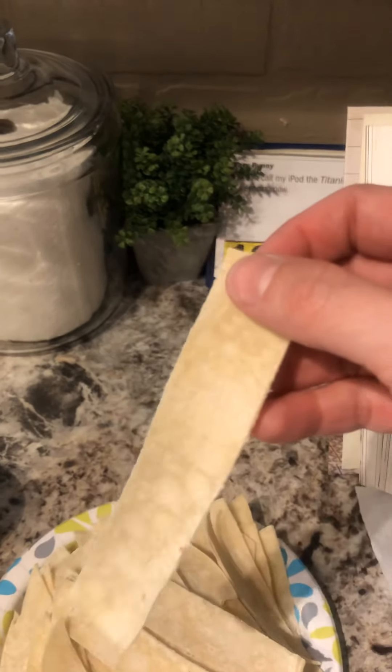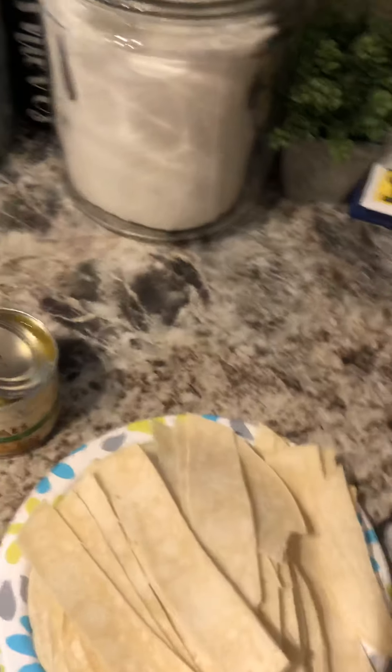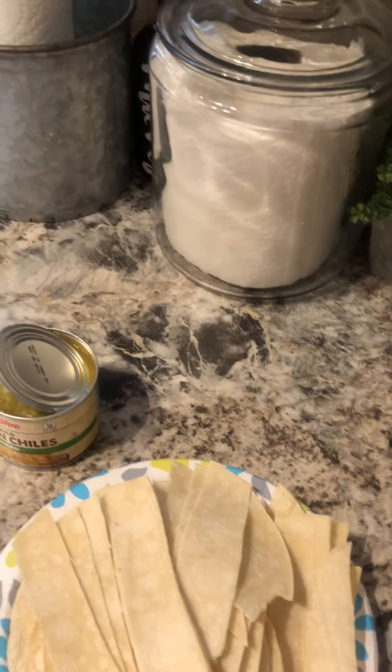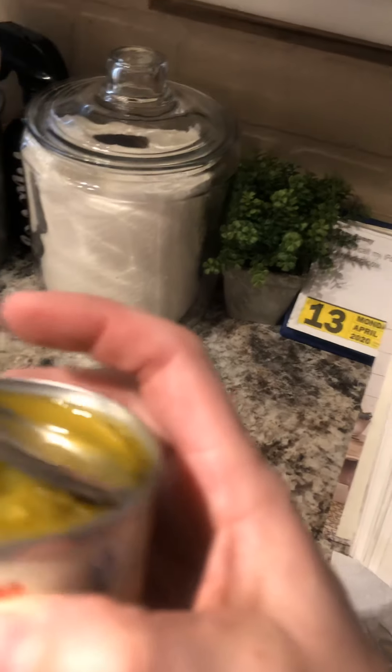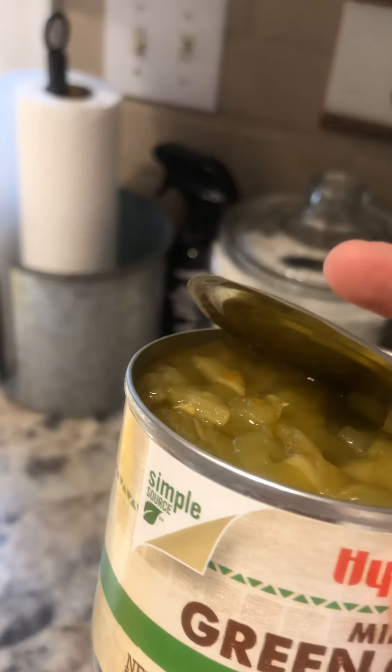While that's simmering, it does call for 20 corn tortilla strips cut into three-fourths inch strips — as close as I could get. There are 20 in a package, so I got those all cut up ahead of time. For green chilies, it says we need about four ounces — I got a seven-ounce can, which is close enough.